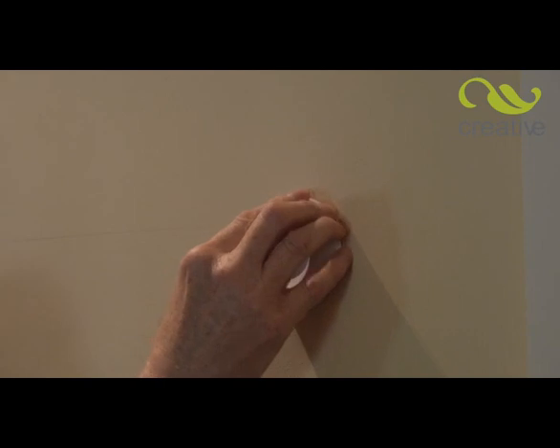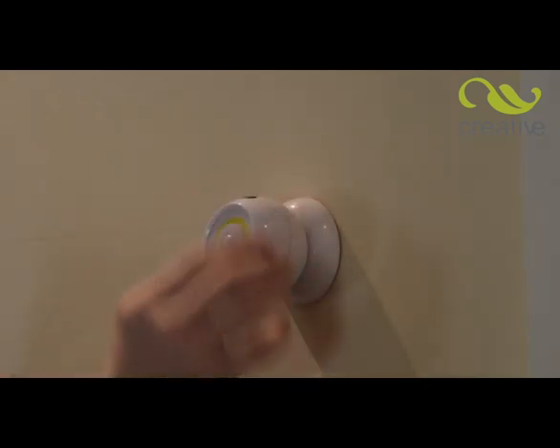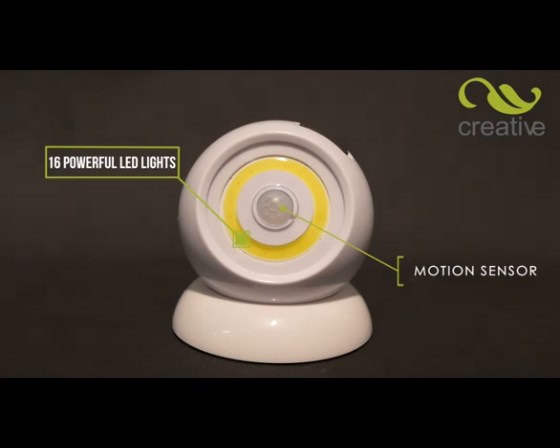Once the base is secure, attach the main body of the unit to the base. Swivelbrite magnetically sticks to the base and can rotate through 360 degrees, allowing you to shine the powerful LED beam anywhere. The secret lies in the 16 powerful micro LEDs that use state-of-the-art technology.